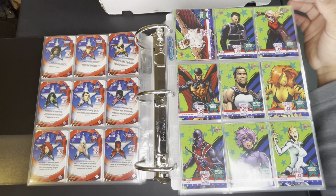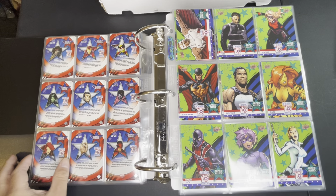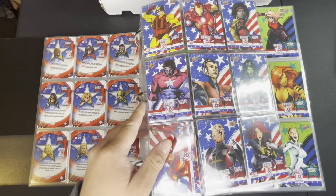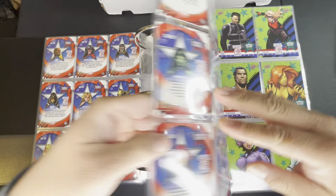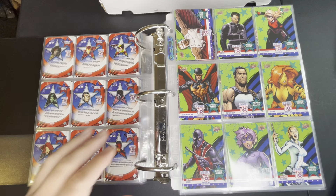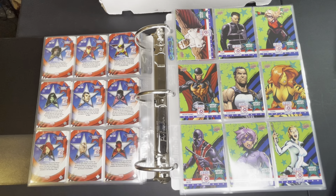Then we have our Armed Allies subset. By the way, the Stars and Stripes subset drops at one in every 3.33 packs, so they're the easiest to achieve out of all the subsets besides the base cards. Now we have the Armed Allies which you get at one every 6.67 packs.